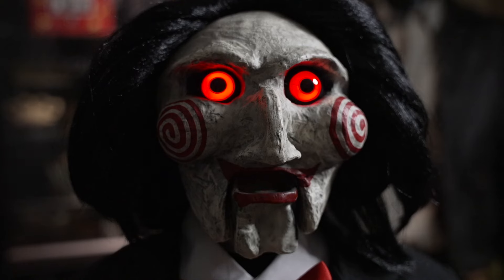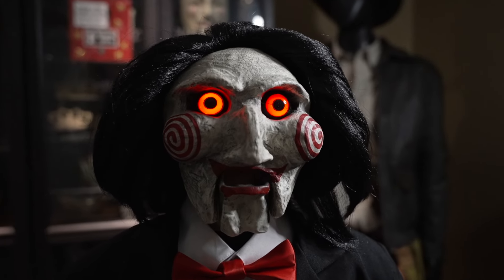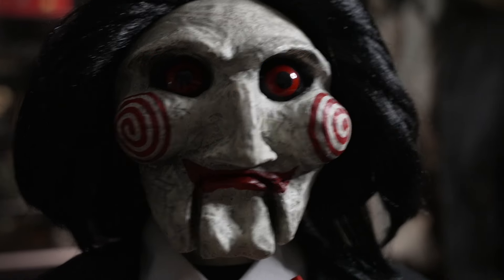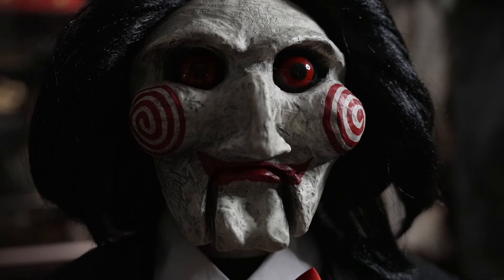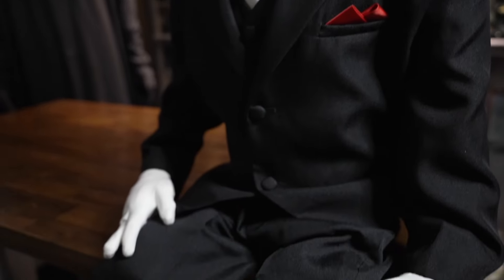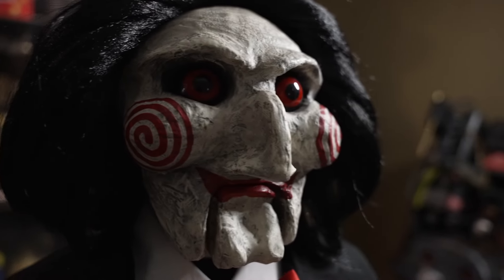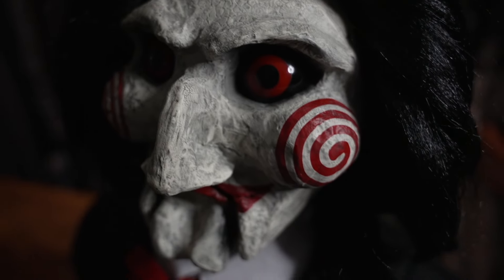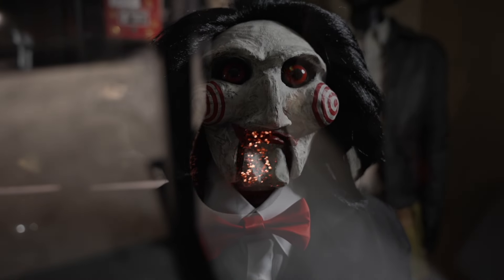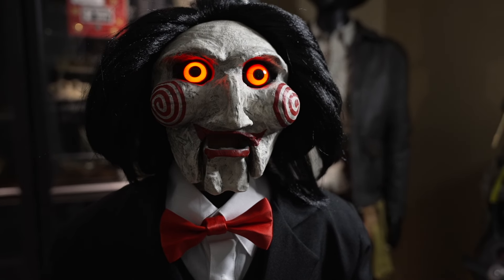"I want to play a game." Badass. Love it. Friggin' cool. Ridiculously cool. Accurate suit, bow tie's accurate — it's friggin' stunning. Eyes are red, lights up, and I personally can't get enough of the laugh. That was always my favorite part. Really cool.